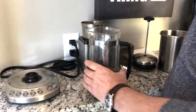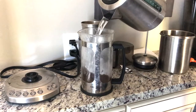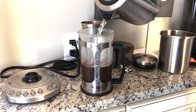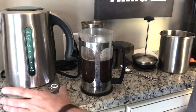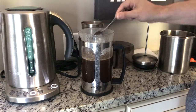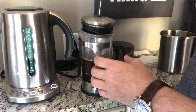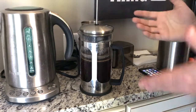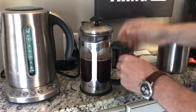Looks like our French press is ready to be poured. I'll take this kettle and pour it — I just do a couple of cups of water; this is not an exact science, just depends how strong you want it. I like to mix this in — not everyone does this — and I'm going to set a timer for four minutes. I'll see you in four minutes where we'll press the grounds all the way down to the bottom.